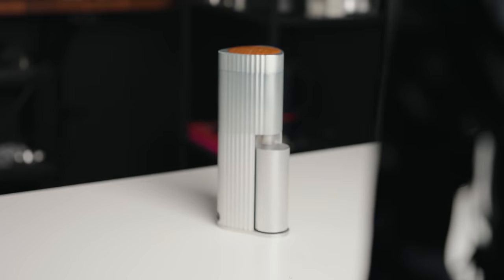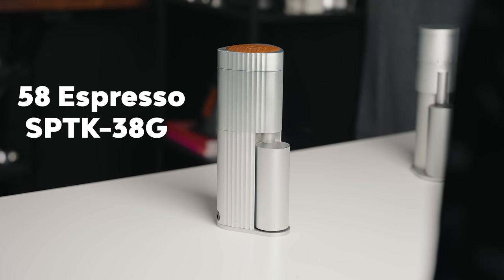Hey friends, Kyle here. I hope you're doing absolutely wonderful today, and today we're gonna be talking about another coffee grinder — in fact, this one right here. This is the 58 Espresso SPTK-38G.